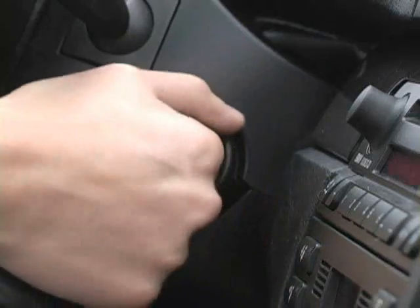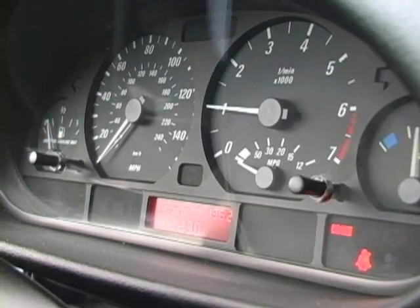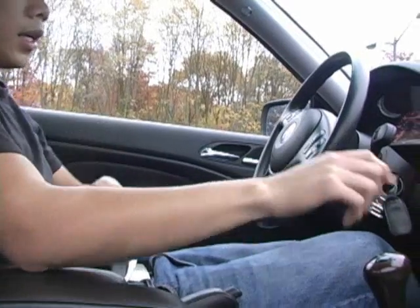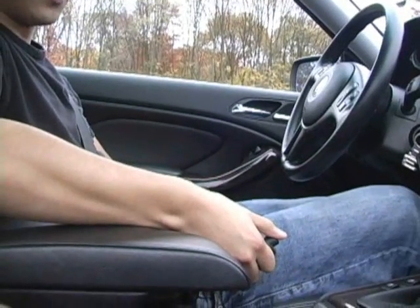First thing you got to do is make sure the car is on, because you're not going anywhere unless the car is on. Second, depress the clutch pedal with your left foot all the way to the floor, put the gear stick in first, and make sure your handbrake is down.